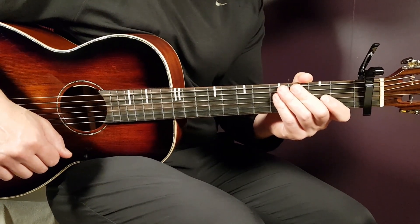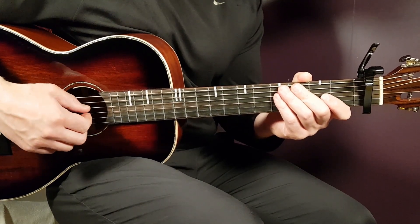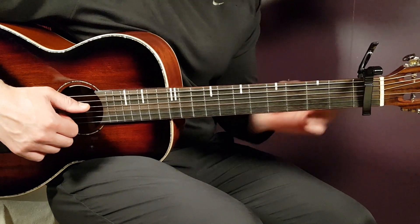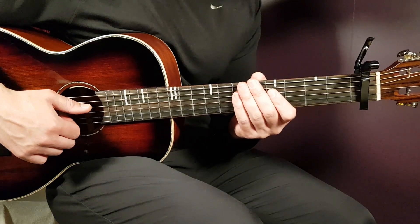We have a chord progression that goes the same way through the entire song — four chords only and an Australian strumming pattern, that's it. So let's take a look at Gracie Abrams' Close To You. We need to have a capo set on the first fret to have the best chords possible.